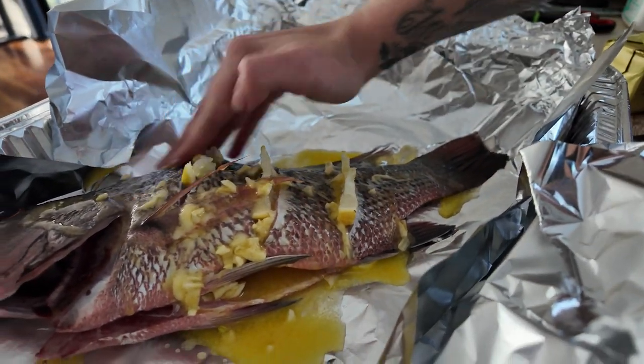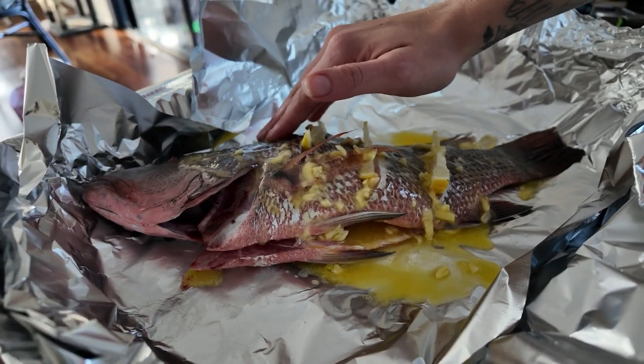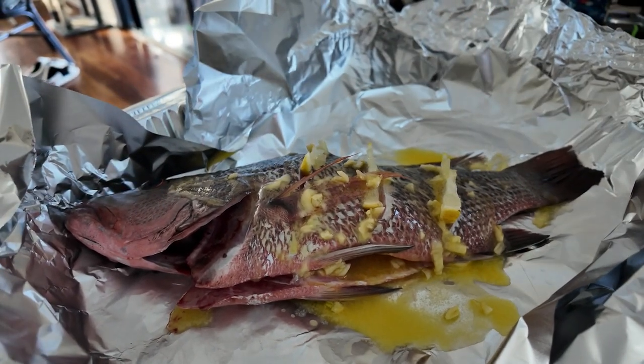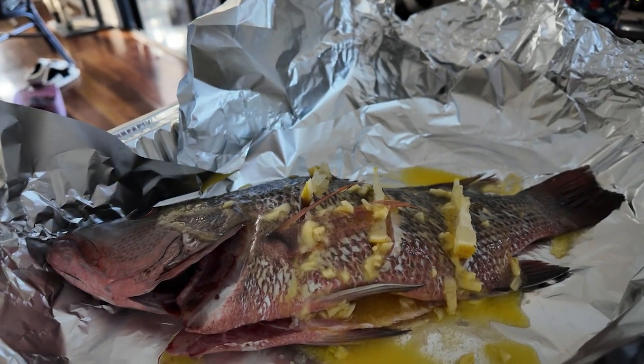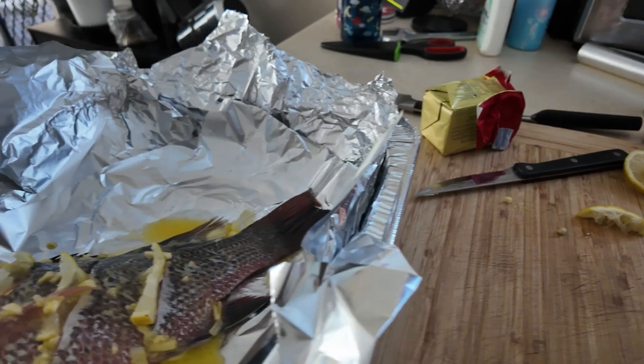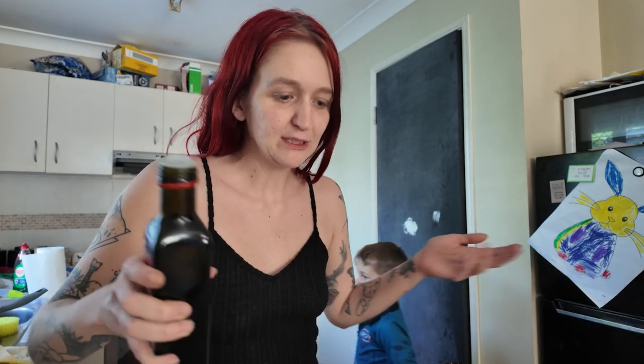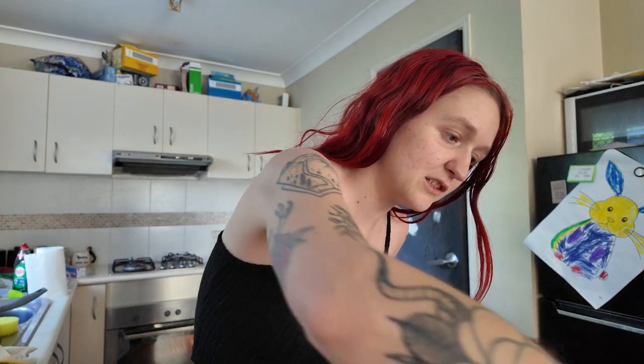Don't be afraid to use your hands and get enough of that garlic and butter all over it, because you want it to cook inside - kind of use it as a heating agent. On top of using the butter, you want to use a little bit of olive oil. The reason you want to use olive oil is because it doesn't hit such a high heat - high temperature oils can make you overcook your fish nine times out of ten. So as well as the butter, always use that tiny little bit extra of oil as a lubricant.